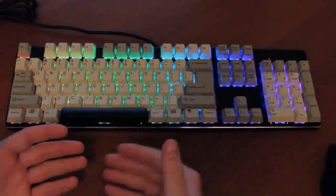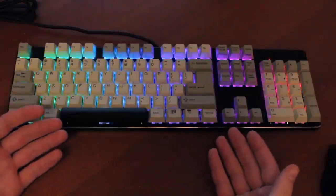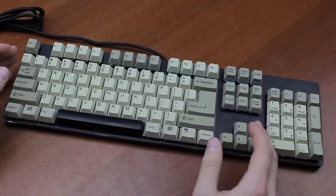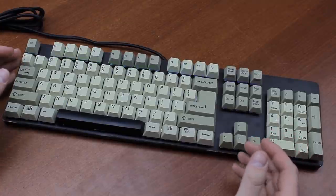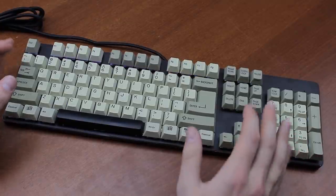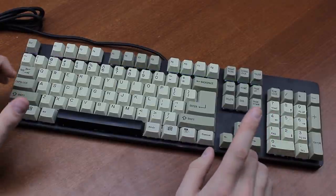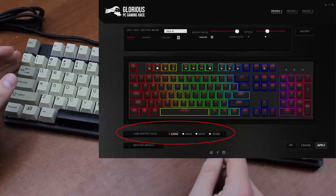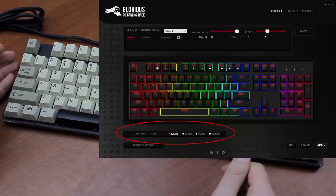It strangely advertises itself as having full N-key rollover via USB or 6-key rollover, which makes no sense to me. But I tested it, and it definitely seems to have full N-key rollover over USB. Other gaming features include full RGB, 100% anti-ghosting, and a 1000 Hz polling rate — although I discovered that this is switched off by default, and you need to enable it and switch it from 125 Hz to 1000 Hz in the GMMK software.